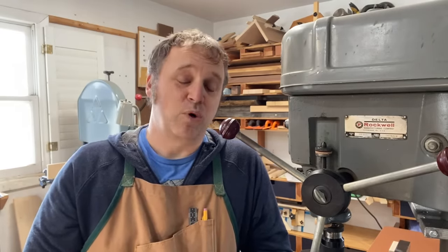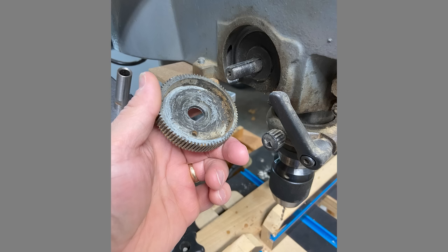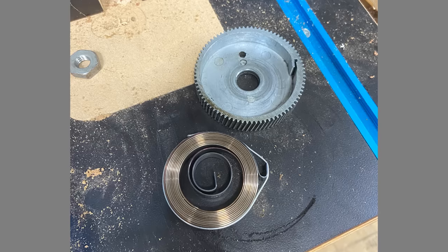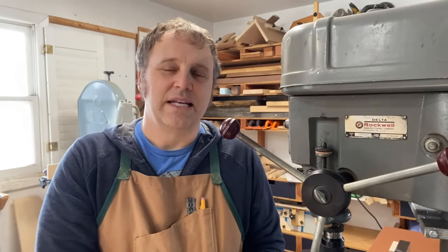Over on the other side, I added a spring to the quill return, because when I got this from a co-worker it didn't have a spring — at the time he said they weren't really all that available. With the wonders of the internet I was able to find and install a new coil spring on the inside. Now the quill travels up and down just the way it should, and it's a much nicer machine to use because of that. It's a small detail but it makes a big difference.